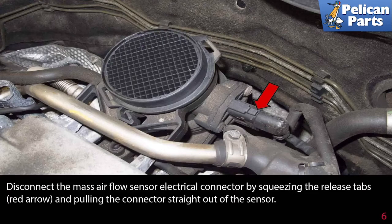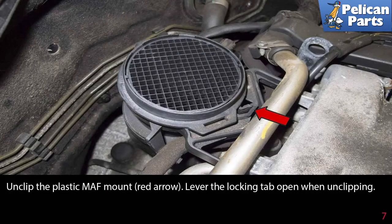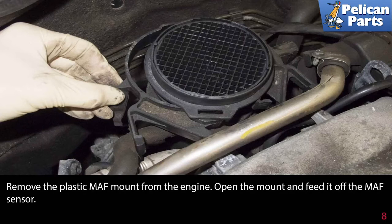Disconnect the mass airflow sensor electrical connector by squeezing the release tabs indicated by the red arrow and pulling the connector straight out of the sensor. The top release tab is shown; there is another tab on the bottom of the connector. Then unclip the plastic MAF mount as indicated by the red arrow — you may need to lever the locking tab open while unclipping.